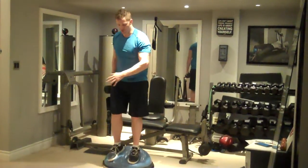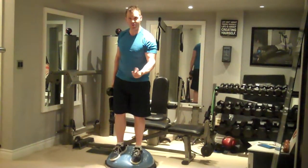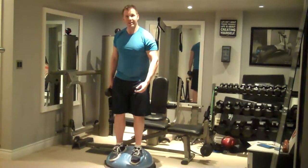Major benefits of this exercise: it's a lot of lower body stability. It's also working your core, it's also working your shoulders, a little bit of the chest and back as well.